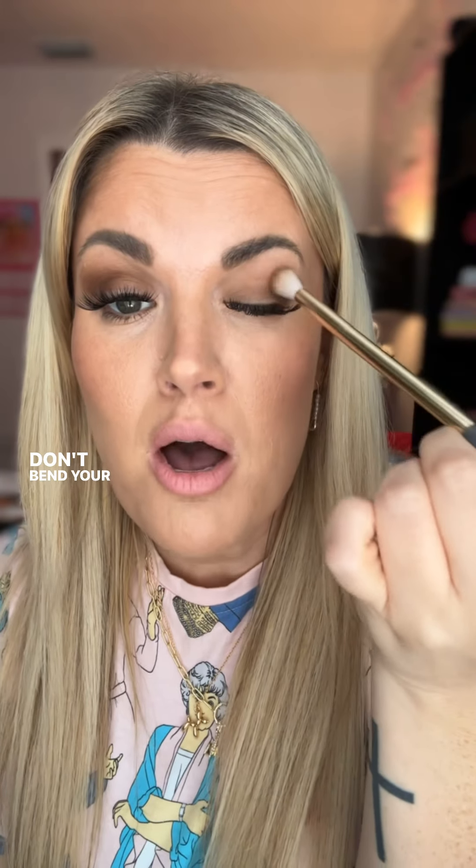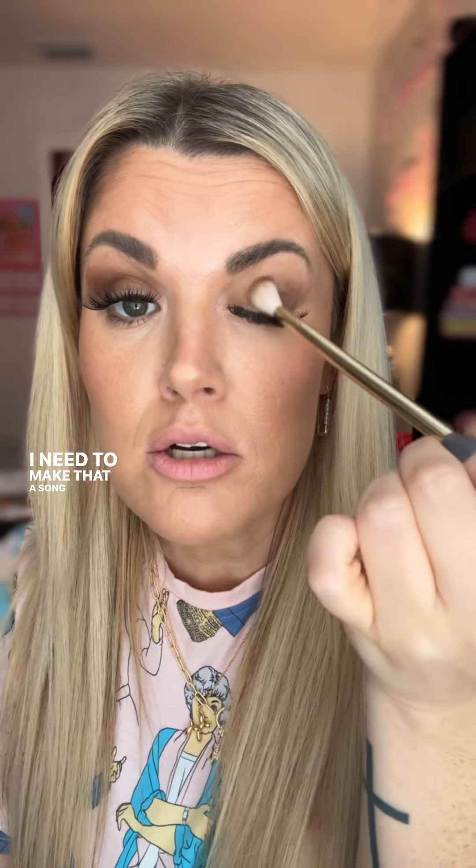Don't bend your bristles. I need to make that a song, or maybe I'll just annoy you with it until you stop bending your bristles. Sweep up toward the brow.